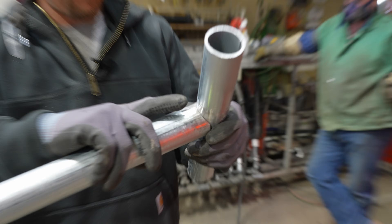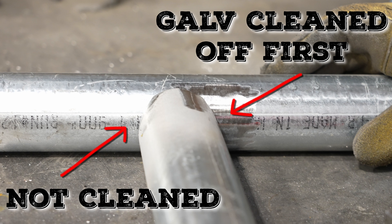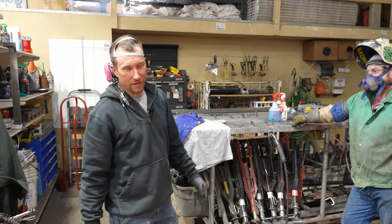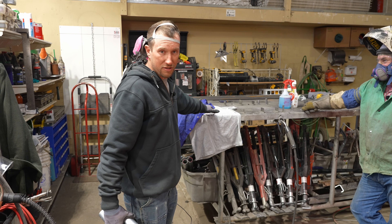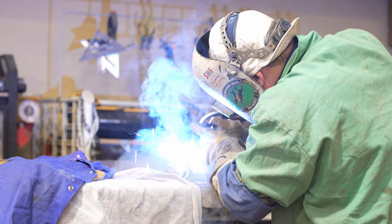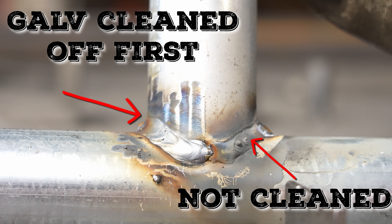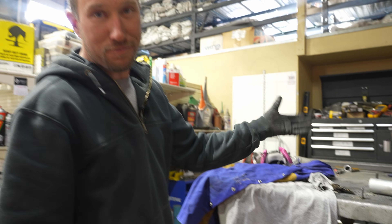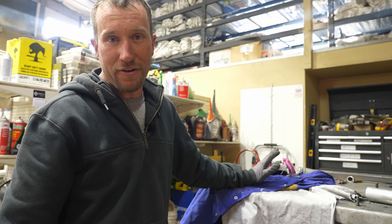We have a demonstration here: we're going to weld the normal way and then weld over galvanized pipe to show the two different types of welds. Also, while welding, we have a traditional shirt and a welding jacket laid on the table to see how each handles hot sparks. The shirt is 50% cotton, 50% polyester. As you can see, the shirt caught on fire and burned holes in it, while the welding jacket did not catch on fire or have any holes burned through it.